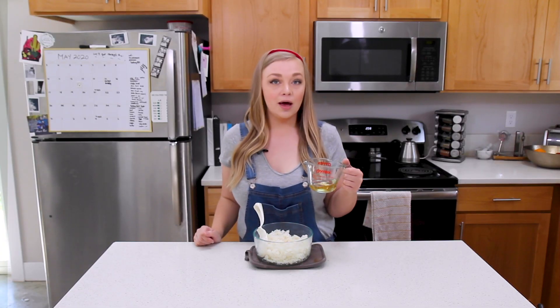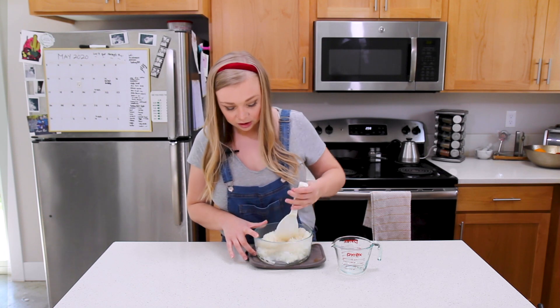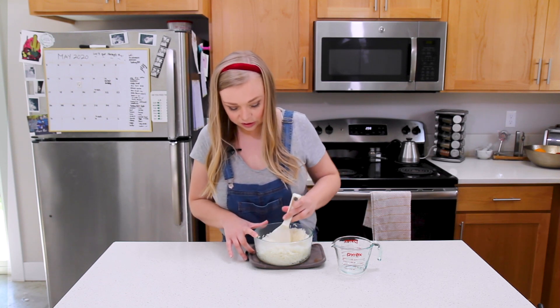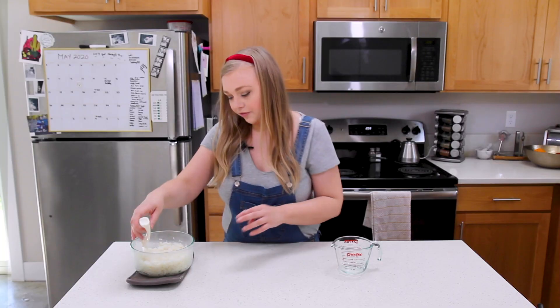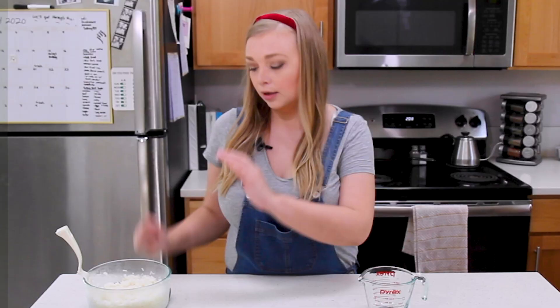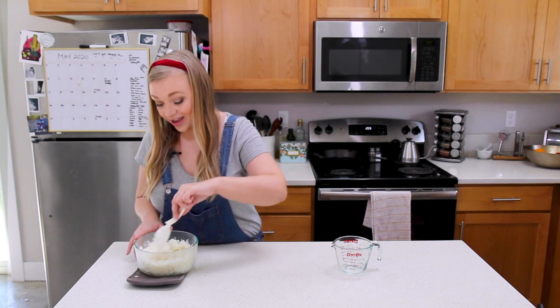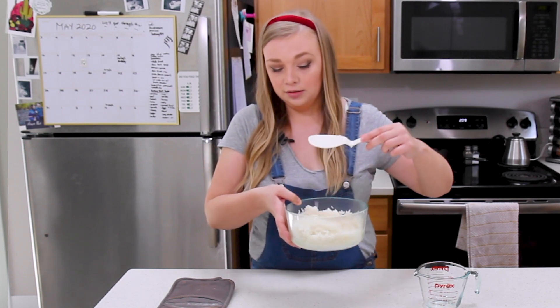I have my rice cooked. I'm adding a quarter cup of seasoned rice vinegar — that feels like a lot and it's very stinky. It's still a little wet from the Instant Pot; this is not sticky rice. I think if I just let it sit, some of the moisture will cook off and it'll be easier to use. It's still very wet.